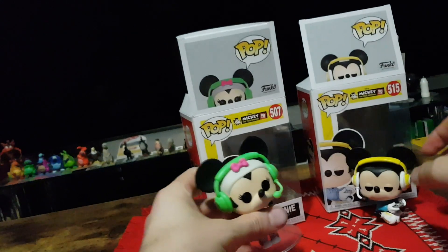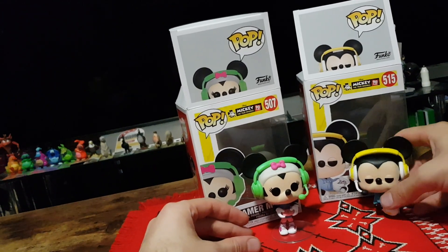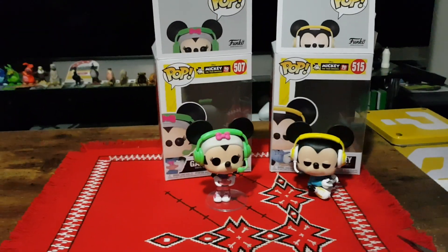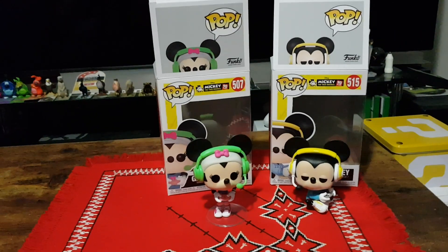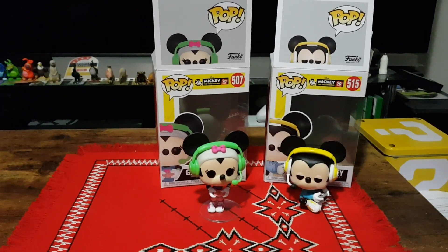And that is the newest set of Gamer Mickey's slash minis. Let me know in the comments section below what you think of these two. Have you got them? Do you plan to? And other than that, like, share, comment, subscribe. Until next time, thanks for watching and goodbye.